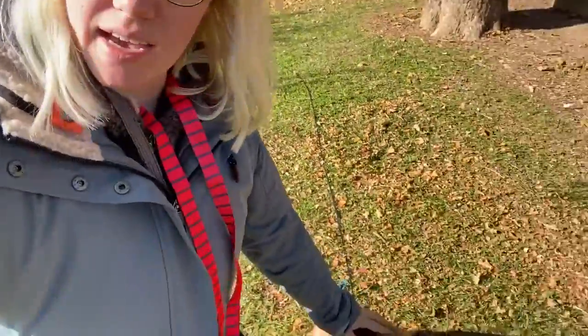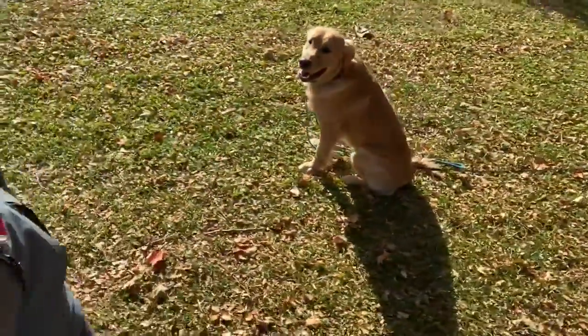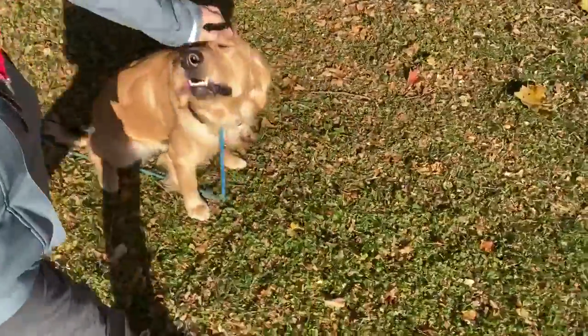Today we're kind of recapping what we've done the past two days that he's been with us. Tone recall — tap the G button — means come to the human, whether they're stationary or moving. Stay, so stay until released or recalled. Nice job, buddy. You're so smart.